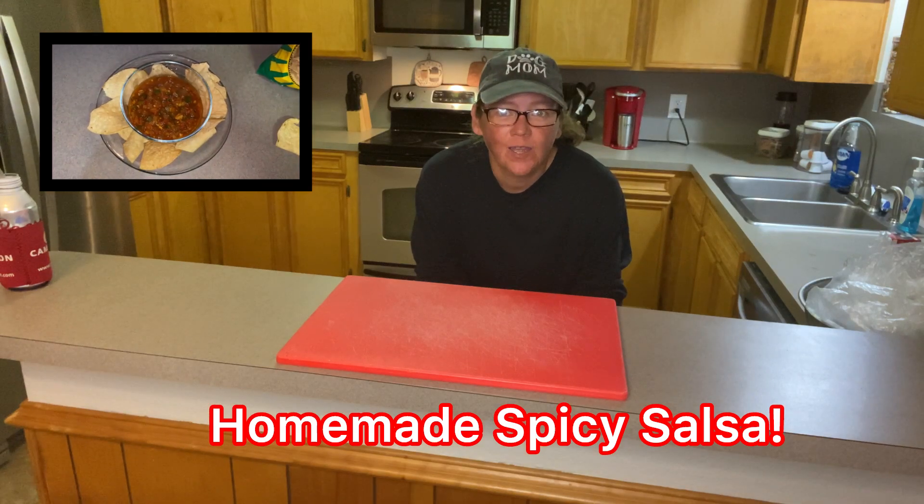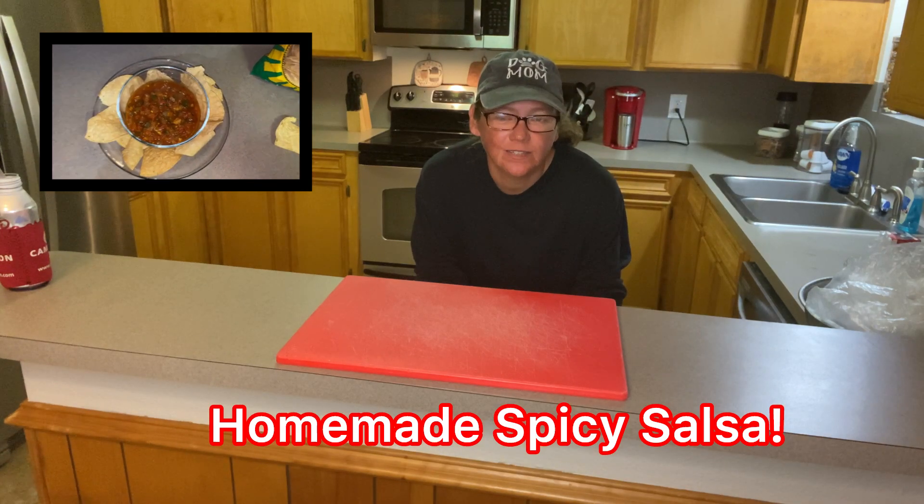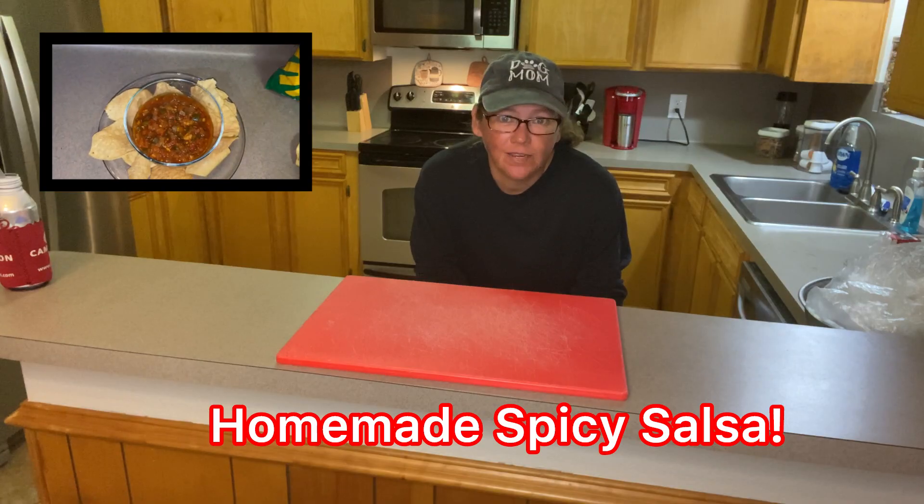Today we're gonna make homemade salsa. Actually, Bobby's gonna make it. Yesterday I had an epic fail.